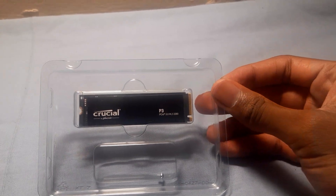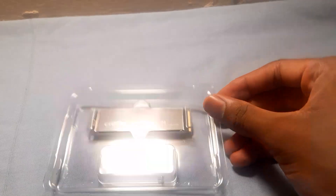In the box, it comes with a user manual and one screw. To add it to our machine, we will need to remove the back cover.